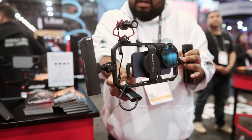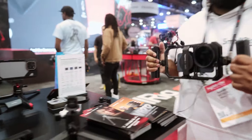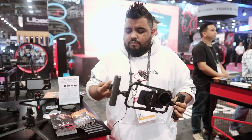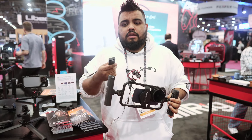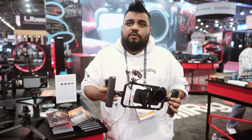You can mount this anywhere you have a cold shoe mount. The new iPhone 15 Pro Max utilizes the USB-C port, as do most modern Android phones. We've collaborated with Samsung to make a very compact portable SSD device dedicated for use in mobile photography and videography.